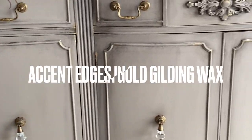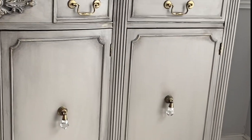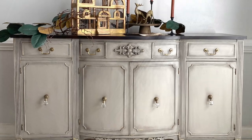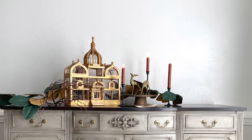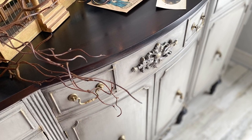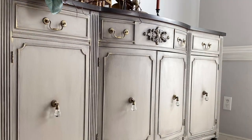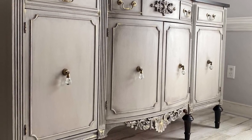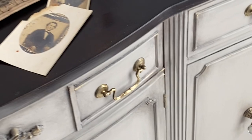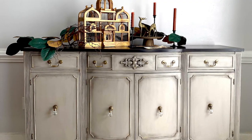I put the original hardware back on the top drawers and added some beautiful new drop pulls from Undead Hardware — they are gorgeous and complement the piece very well. And that is all I have to say about that! What do you think of my $30 Goodwill buffet? She is looking kind of high-end and worth a lot more than 30 bucks now. Thanks for watching!